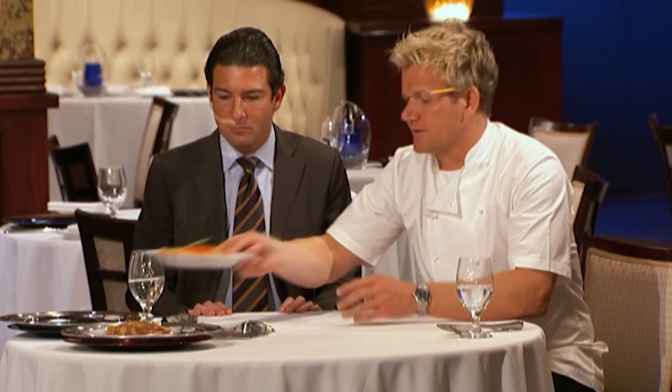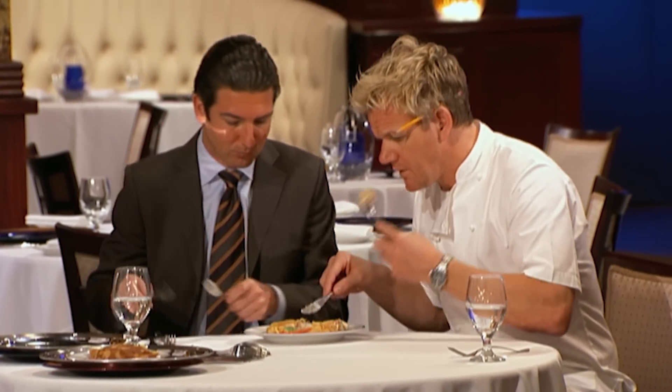Kevin, let's go with you first. It looks humongous. It is a seafood crepe — scallops, crab, and some goat cheese to kind of bring it all together.